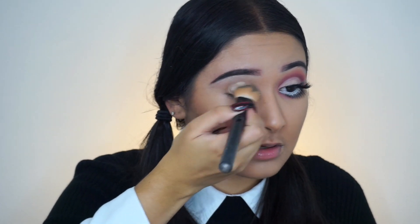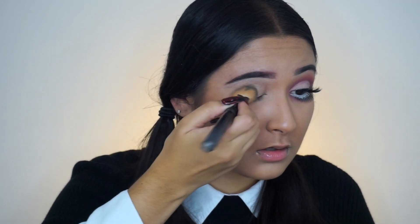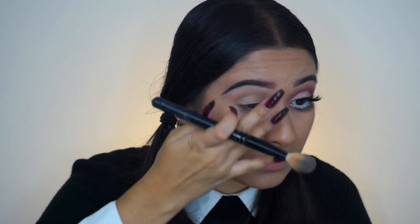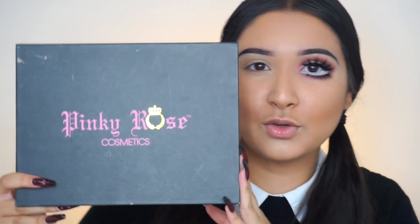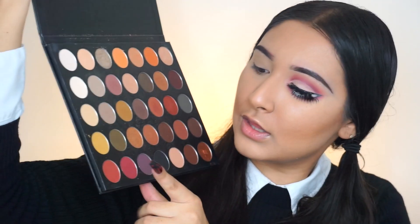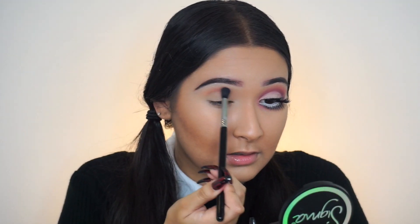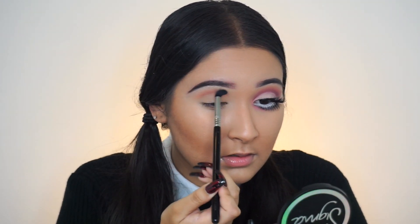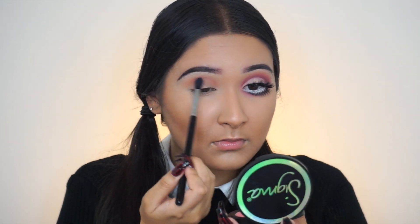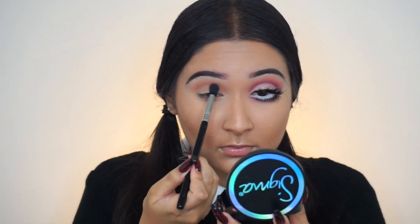If you'd like to know how I got this evil creepy doll Halloween look, please keep watching. First thing I did was to prep my eye with the Tarte Shape Tape. I'm going to try and keep this video pretty fast. I'm going to take the Pinky Rose Cosmetics Earth Hue Palette, go in with a shade using the Sigma Diffused Crease Brush, and start applying this slightly above my crease in back and forth motions to make sure I get a nice blend.